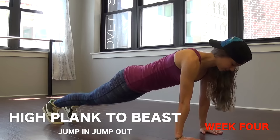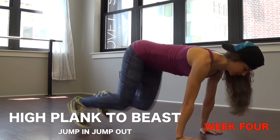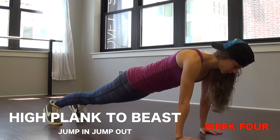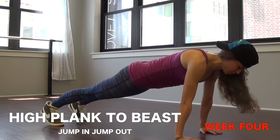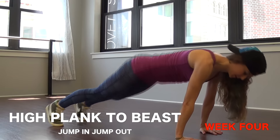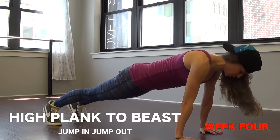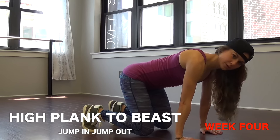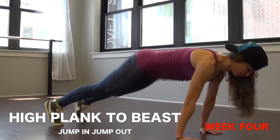Number six, we've got the high plank to beast jump in and jump out. Get in your plank position, hands underneath the shoulders, belly pulled in tight. Instead of stepping in, you're going to bring both feet jumping in — make sure when you jump in the knees stay close to the ground, about one inch off the ground. The back is flat, the belly is in, and once you land you jump back out.